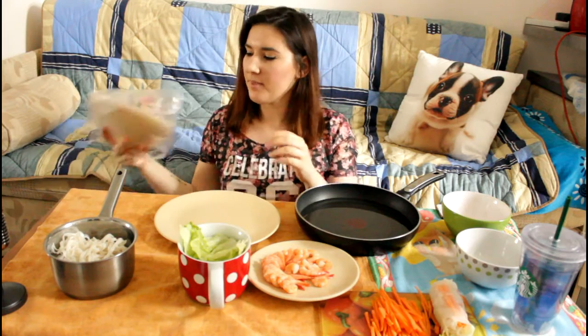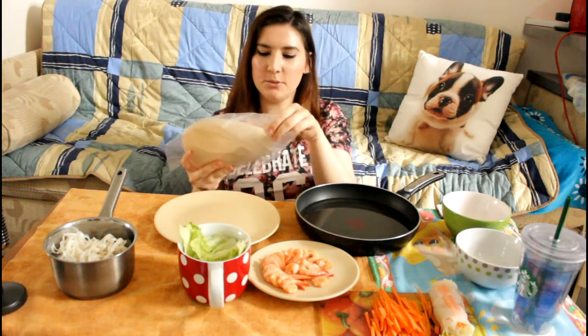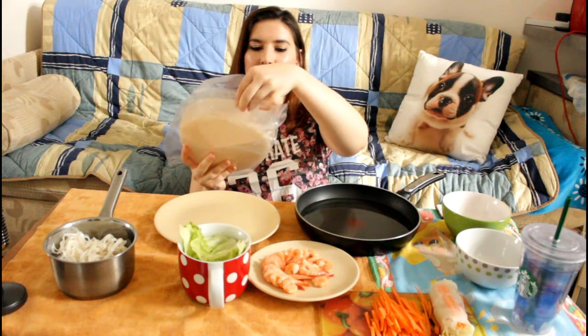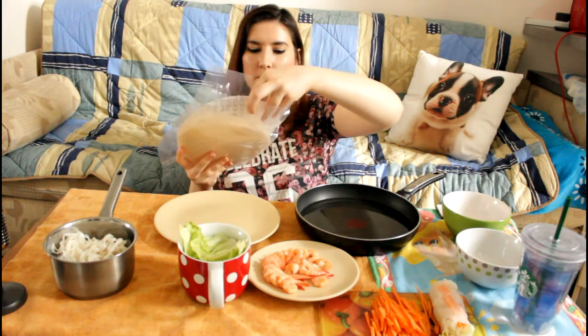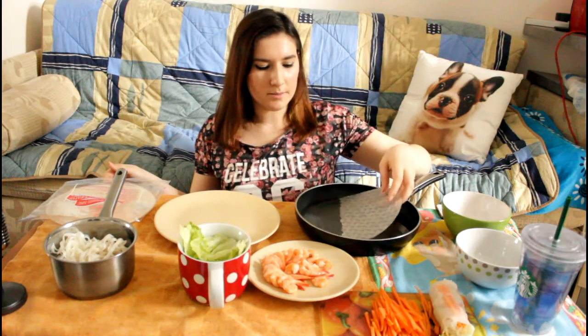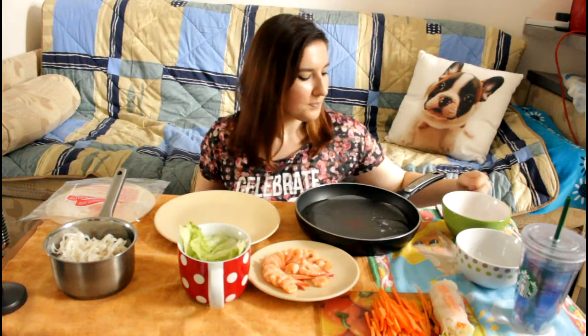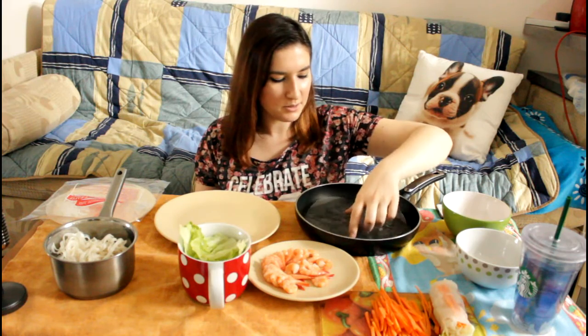I feel like for the first try that was not too bad. By the way, this is so ghetto — I'm using a frying pan to soak my papers. But honestly, when you're a student it's not really practical to have a lot of dishes and stuff. So whatever, I'm just going to use what I have.